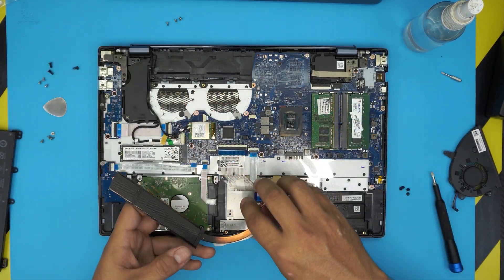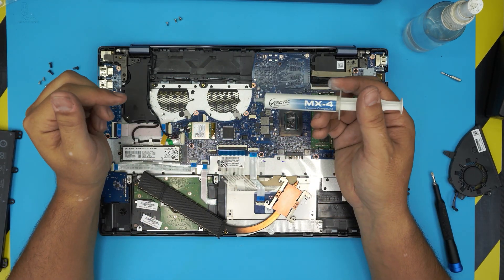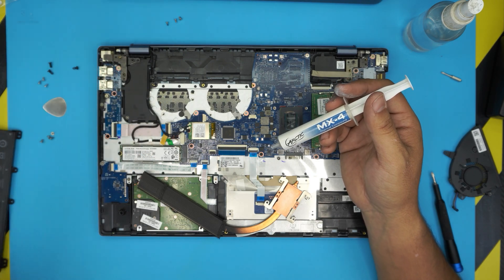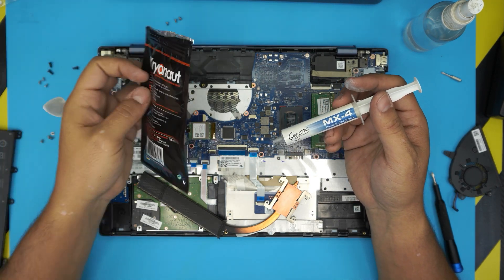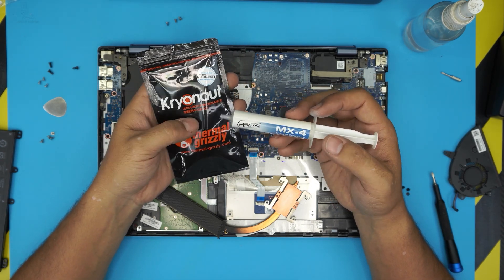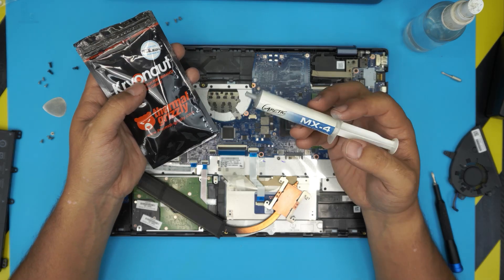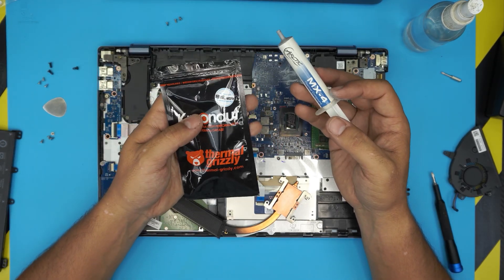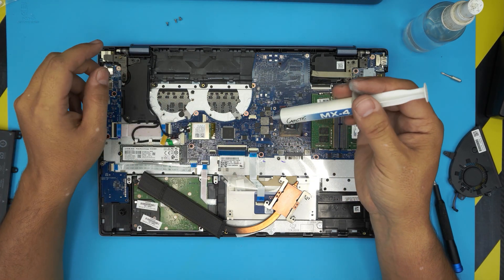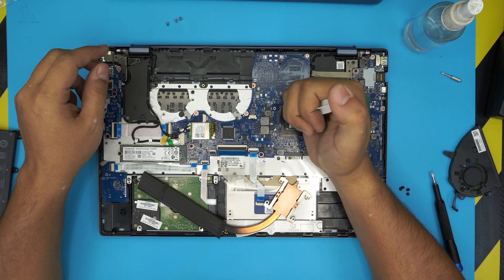Now grab your thermal paste. I use Arctic MX4, which is really good. You can also use Grizzly Cryonaut — that's a really high-end thermal paste I also recommend. For a personal laptop, MX4 is fantastic. Apply a tiny line right on the CPU die.